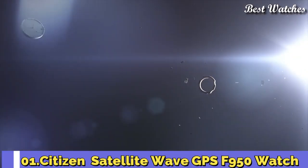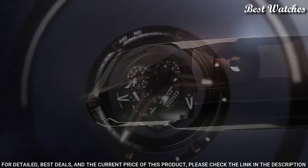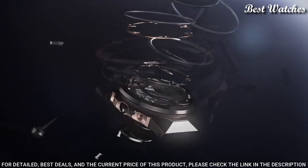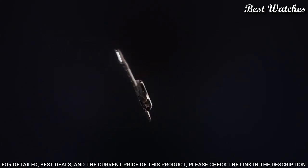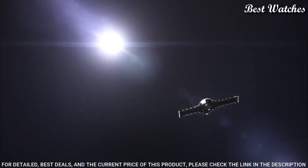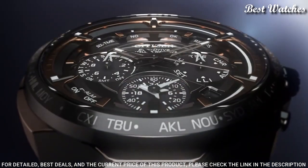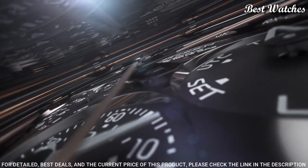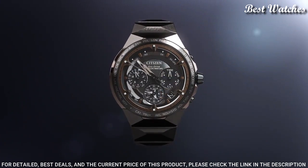Number 1: Citizen Satellite Wave GPS F950 Watch — Titanium 50th Anniversary Limited Edition. It is a stronger, comfortable, lightweight, scratch-and-rust resistant men's luxury watch. Inspired by outer space and satellites, it uses GPS timekeeping with worldwide reception and the fastest timekeeping signal reception from GPS navigation satellites. Advanced features include world time in 27 cities, 40 time zones, a chronograph, dual time zones, universal coordinated time display, perpetual calendar, daylight savings time, power reserve, and light level indicators. Water-resistant at 100m.